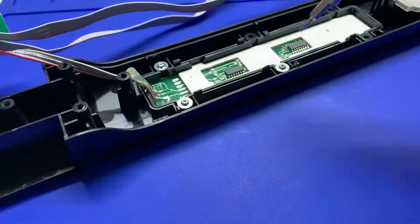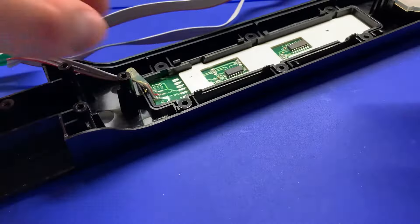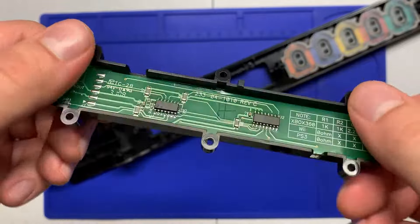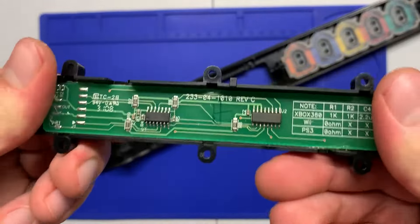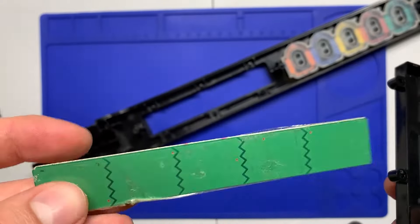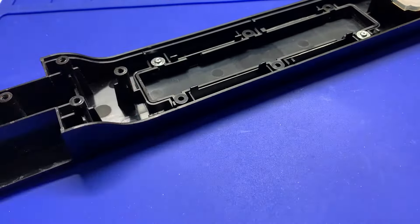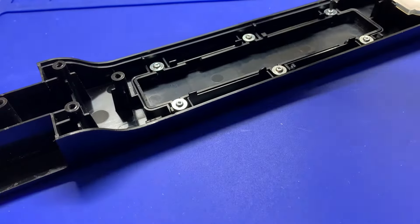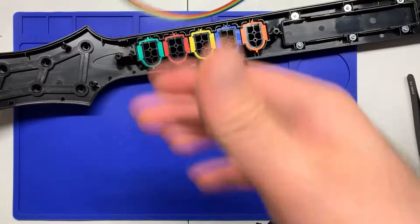That's going to be your T6 bit — remove that. Then also use your T6 bit to remove the tap bar. You don't have to remove the tap bar, but I like to actually take it out and not cut anything. It's adhered to a plastic piece, so you want to kind of twist it back and forth a bit — eventually it'll come free. Then pop the plastic piece back in and screw it back in.